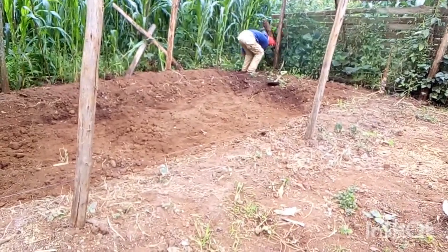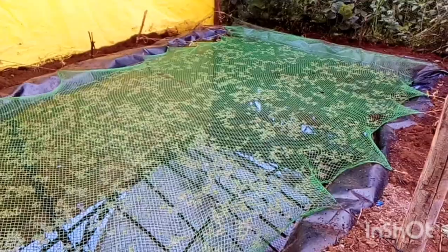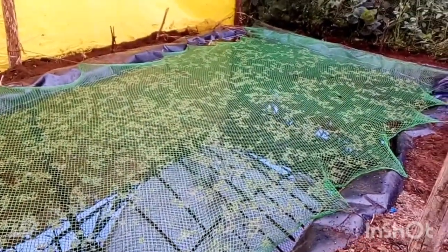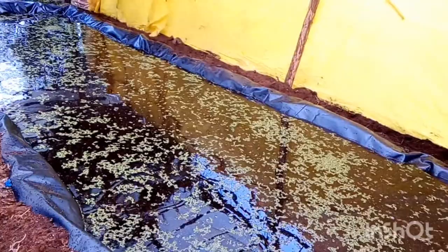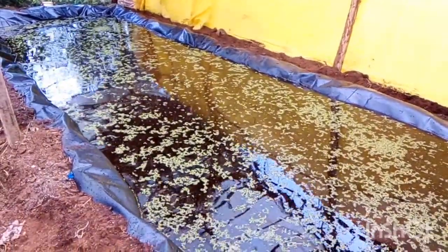Welcome to Profit Farming with Mary Ikegu. Today we are going to do an Azolla pod together. With this Azolla pod, we are making it for growing Azolla for commercial purposes — that is for giving to chicken, cows, and goats, and even for selling.